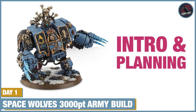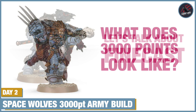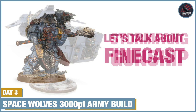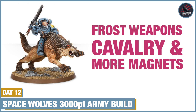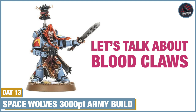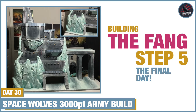Ajak Rockfist is part of my Space Wolves 3000-point army that I built and painted in just 30 days. I did a behind-the-scenes diary going through every stage from planning and building to painting, with deep dives into the different models and what they could do. I even built a large display base — the Fang — for them all to be displayed in. I'll link to part one at the end of this video.